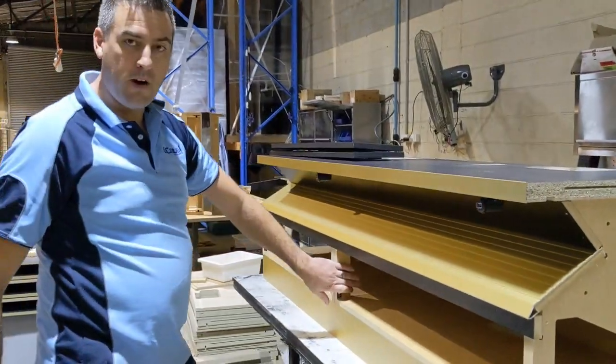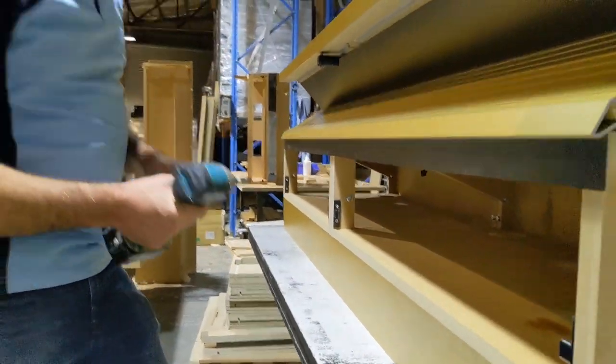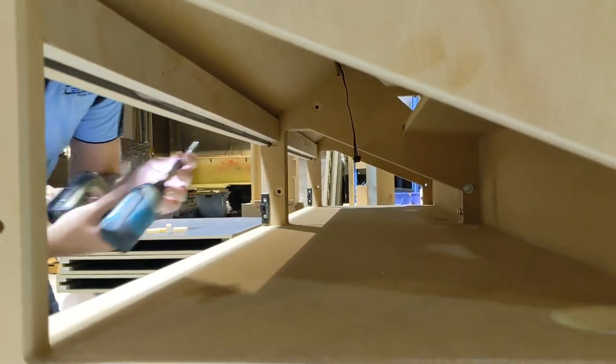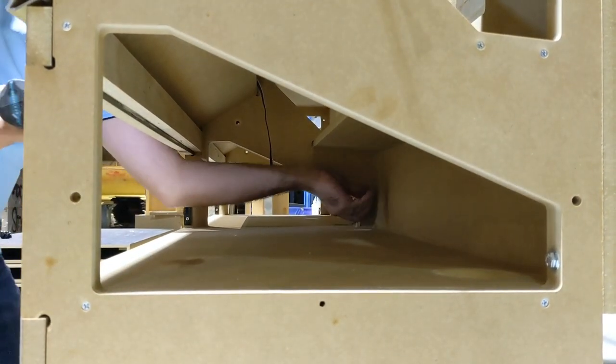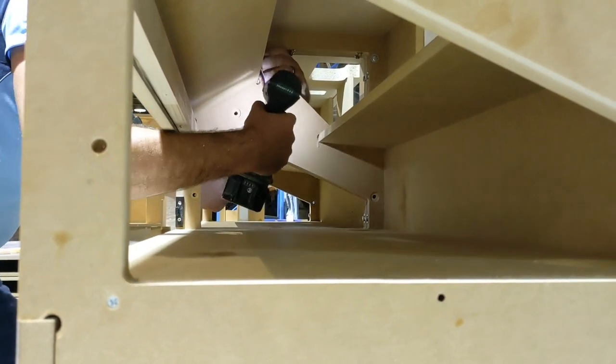Next thing we have to do is remove the four bolts holding the base together. So with your 7/16th bit, you have a bolt here, there's another one here, and one at the top at the back.